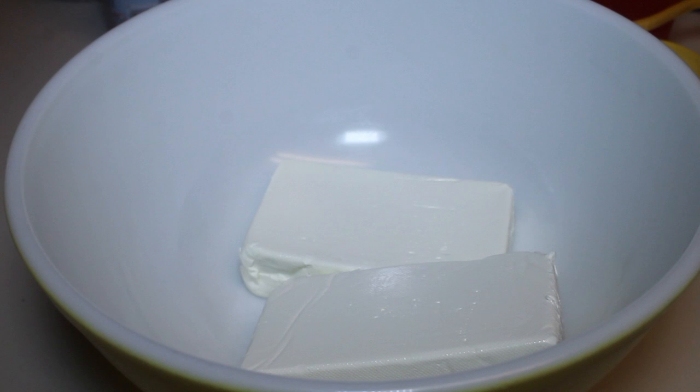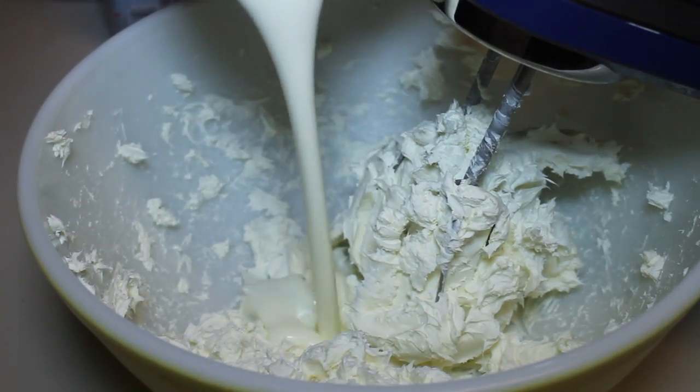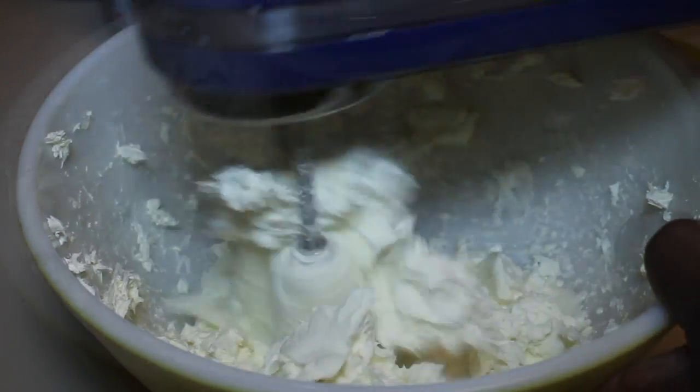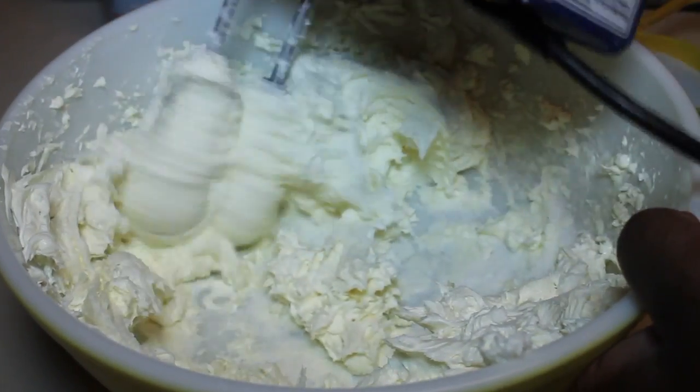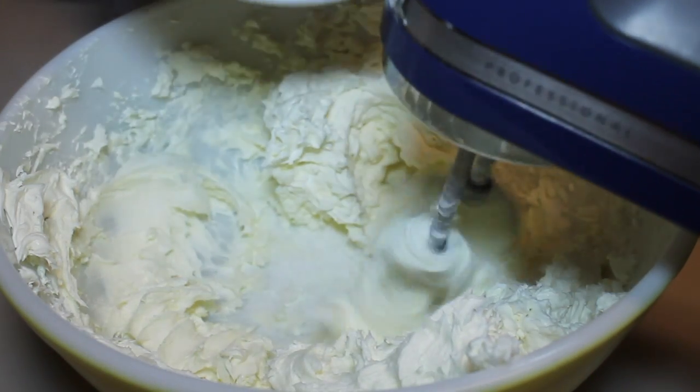In this bowl I have 16 ounces of cream cheese. I did not let mine get to room temperature — I don't know what I was thinking. Please don't be like me; let yours get to room temperature. You'll also need to pour in some heavy cream — not to be confused with Cool Whip or whipped topping. Heavy cream.